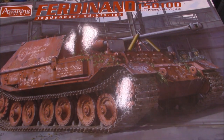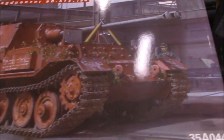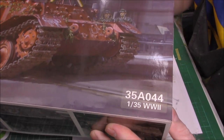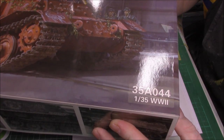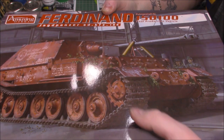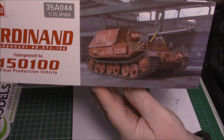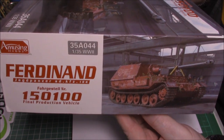It's an Amusing Hobbies kit, obviously a new release. The kit number is 35A044 and it's 1/35 scale. It's lovely box art, as I've said, by Jason - he seems to get everywhere. On the side we just have the same view again, just the box art.